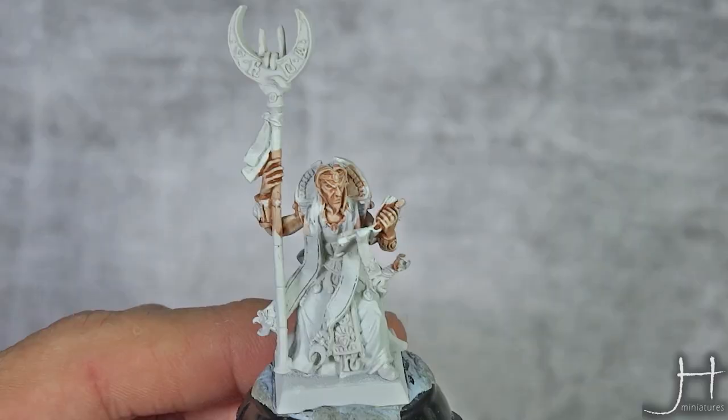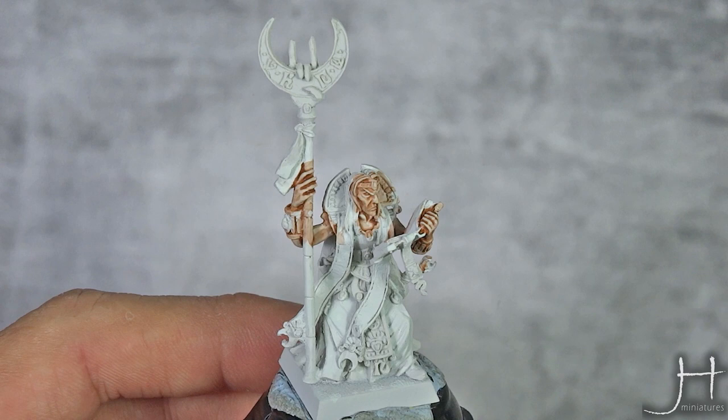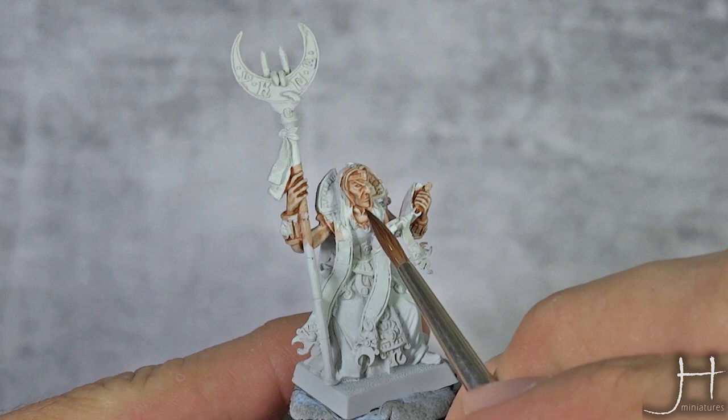Our wash of Reikland Fleshshade is now dry. Now we will deepen all the deep shadows and the recesses with a mix of Reikland Fleshshade and Druchii Violet. We will apply this mix into all the nooks and crannies — for example, the eye socket.